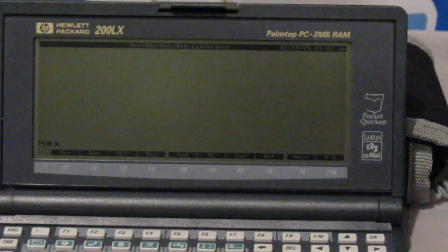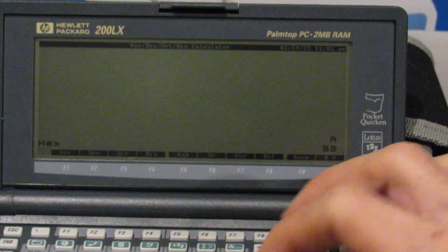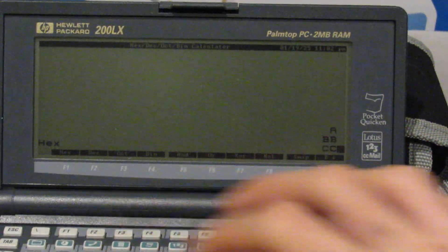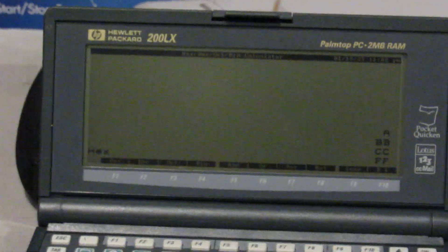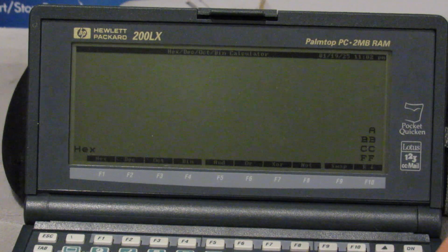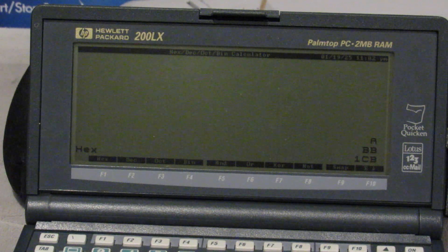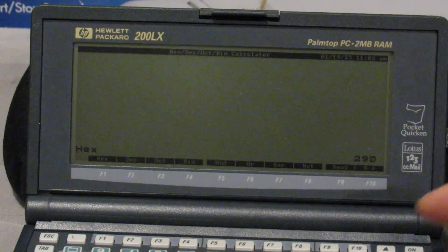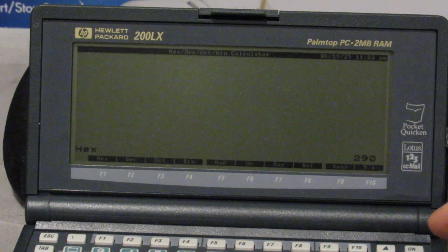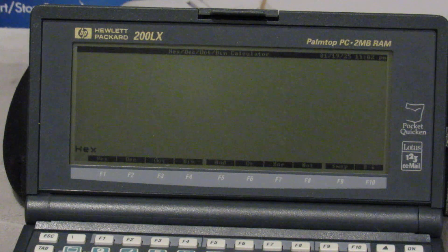It's a four level stack. I can put in something like A, BB, CC, and FF, and go ahead and do some RPN operation. This is an RPN programmer's calculator that's HP 16C compatible. You can see when I press plus it adds the bottom two numbers on the stack. I can press plus again — you can see those added together — and then plus again. Our final result is 290 there. I'll go ahead and clear this by pressing backspace. That clears our stack.